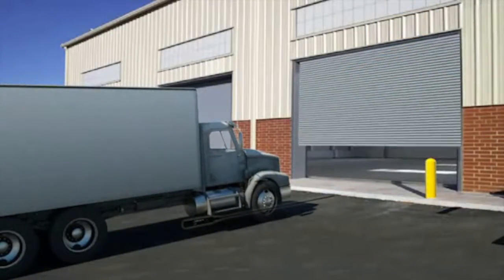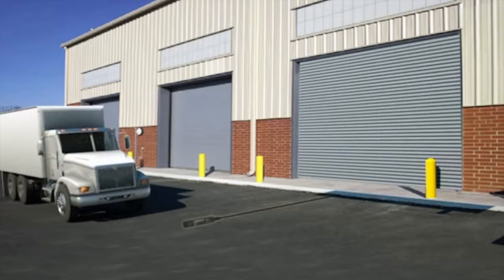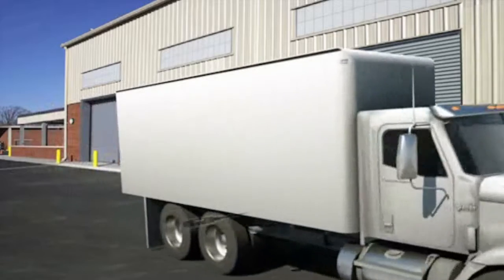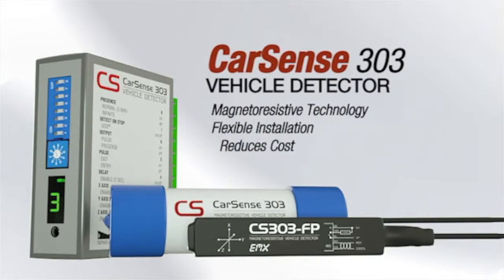The detect on stop feature will allow detection only when a vehicle comes to a complete stop, while ignoring cross traffic. With the CarSense 303, vehicle detection has never been so easy.